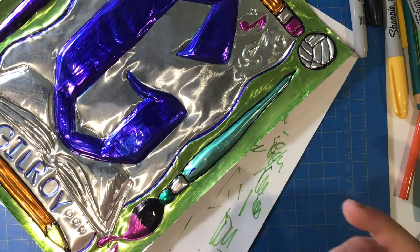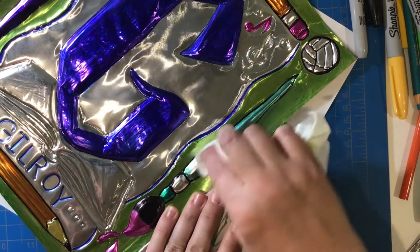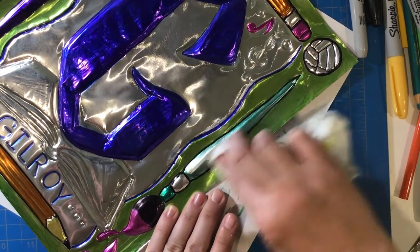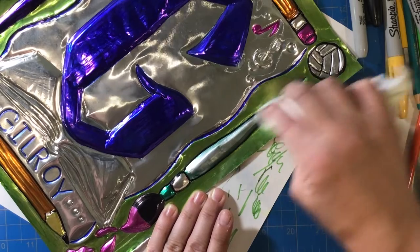If you have a very small spot, you can also take a dry erase marker, color over the top of the Sharpie, and then wipe it off with a paper towel. I didn't catch this on camera, but it is another way you can clean up areas of your design.